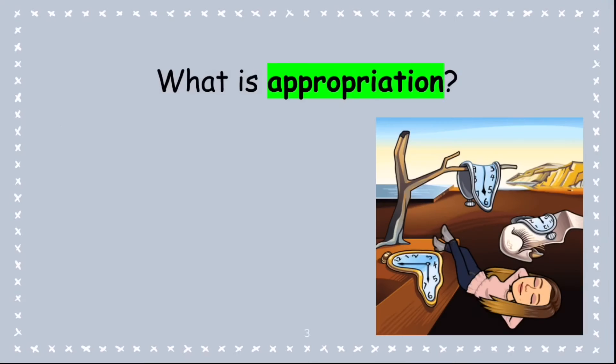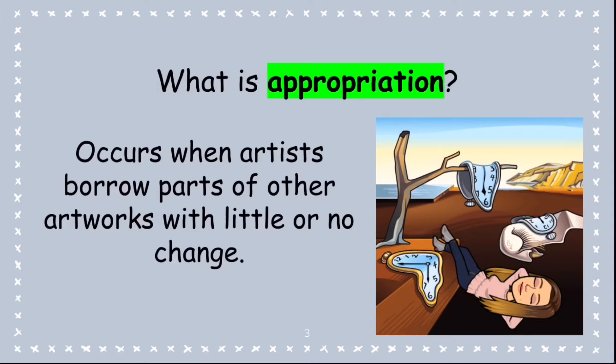Now, I know appropriation is a new word for you guys. So, what do you think it means? Well, think of it as spoofing, kind of like we did with 'If Klaus would paint a snowman.' Just like the image on the right, it's when we borrow parts of other artworks with little or no change.